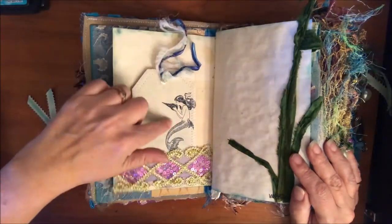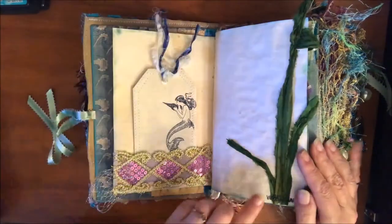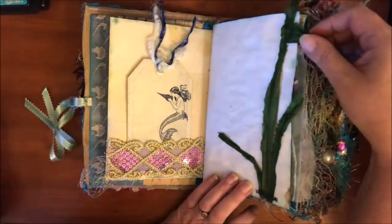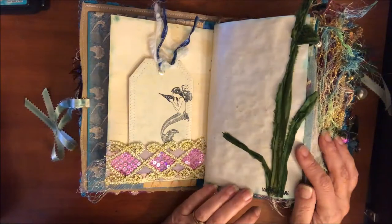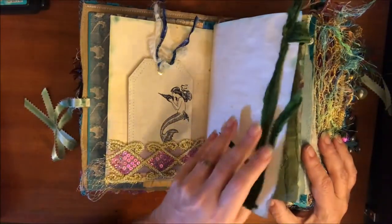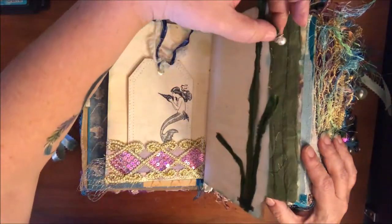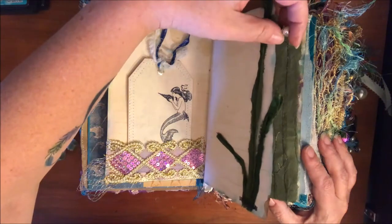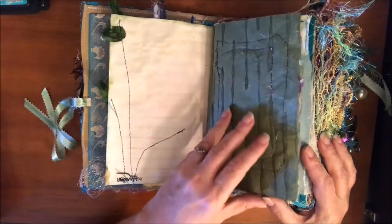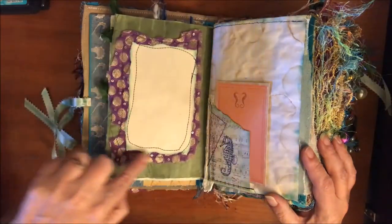I have all kinds of really neat tags that I put together in here. There's some more of the trim and some really pretty sari silk - I got it for another project but it kind of looks like seaweed, so I sewed some of that randomly in here as well. Throughout you'll see little baubles from old jewelry - necklaces, earrings, etc.